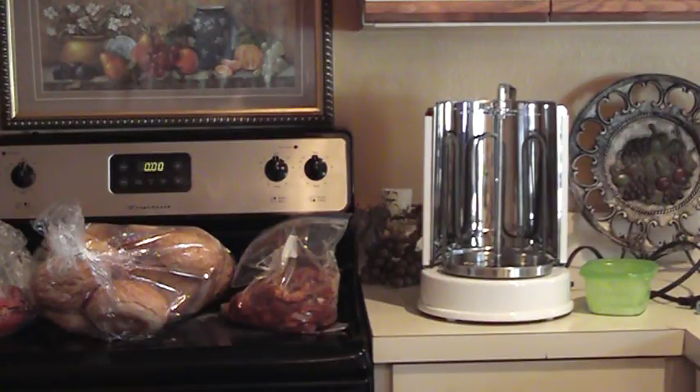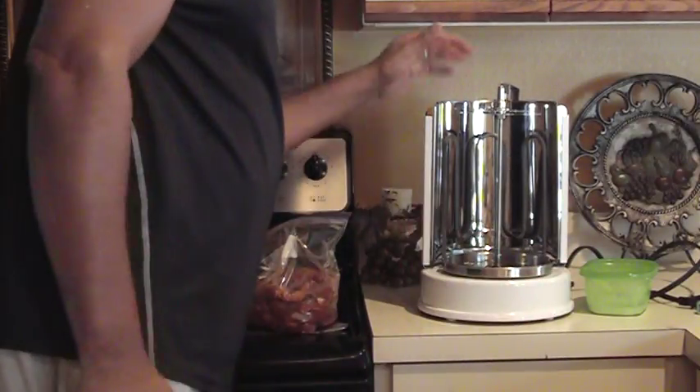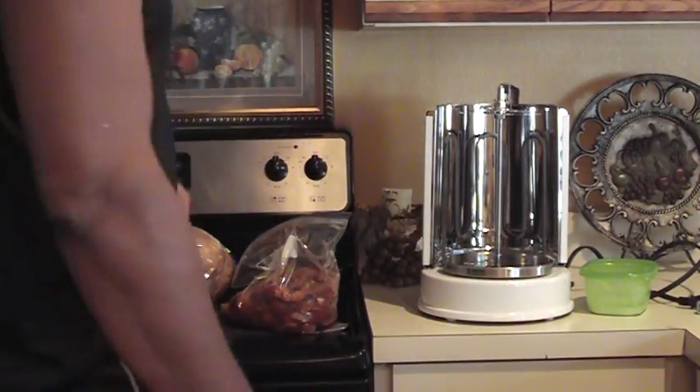Alright everybody, this is Dr. Lee once again. A couple of weeks ago I showed y'all the donut kebab machine. Okay, I'm ready to use it.